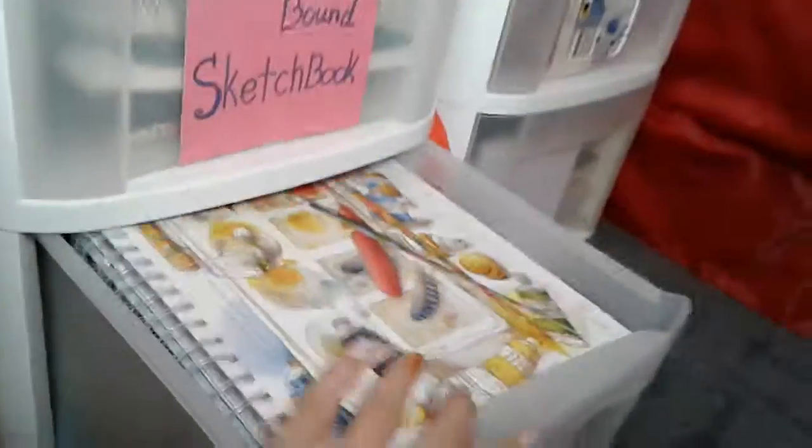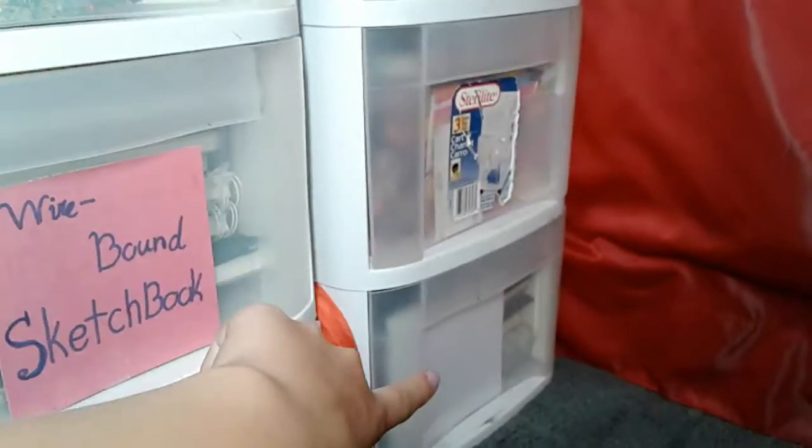And down here I have wire bound ones. But I had room for one more wire bound, but these are book bound. Back there I have notebooks, spare sketchbooks, and some diaries.